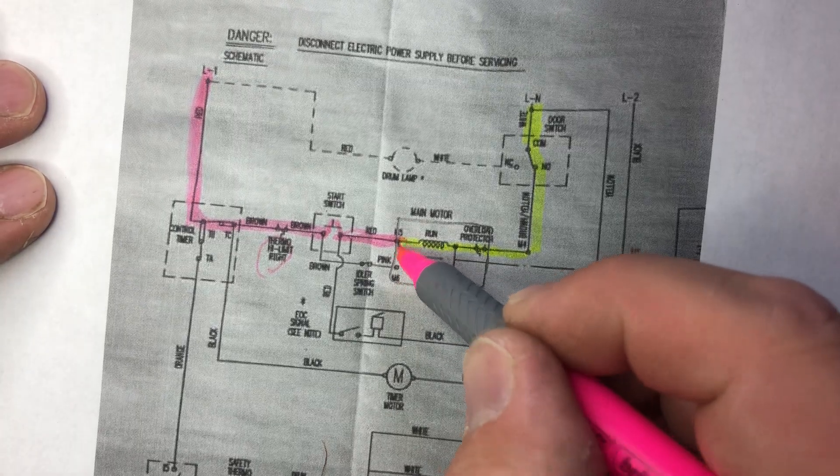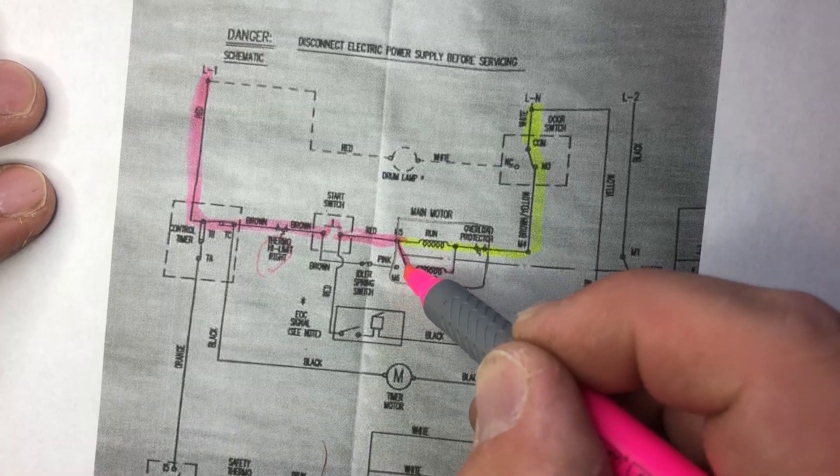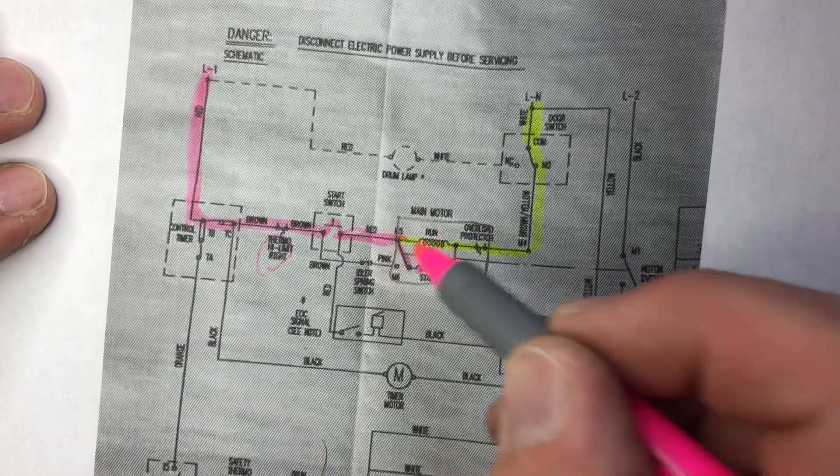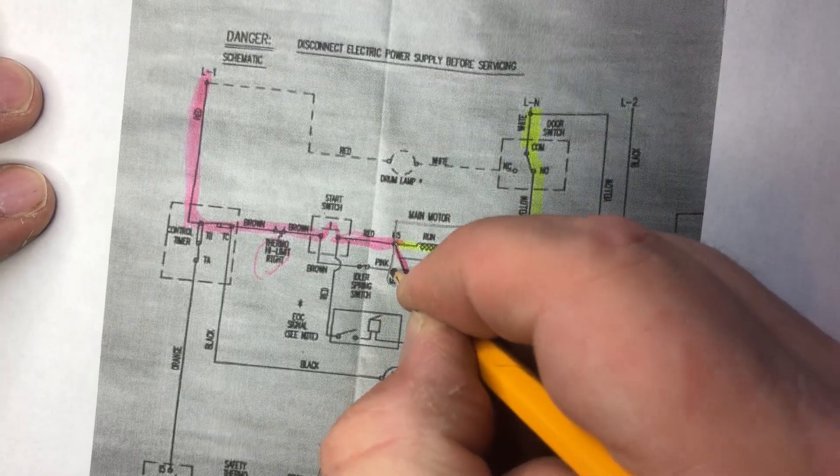Once the motor reaches full speed, this little centrifugal switch turns off the start windings. Not only does it turn them off, it also switches — it goes from this contact here to this contact here, completing the run circuit.